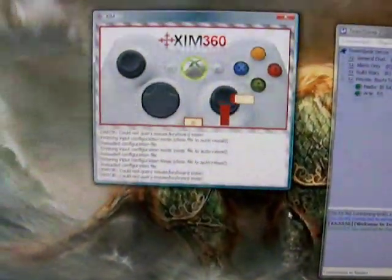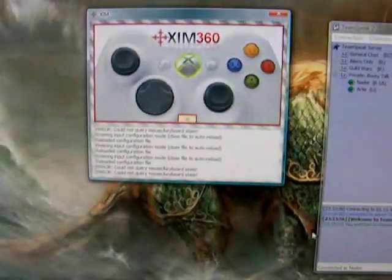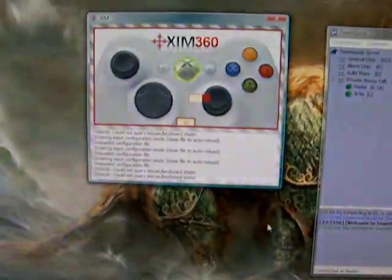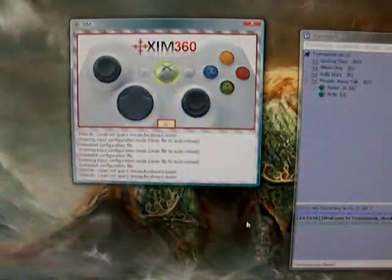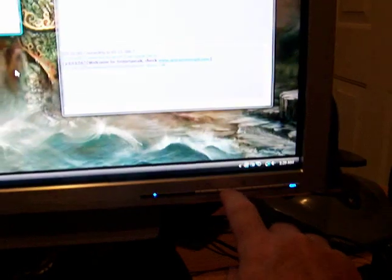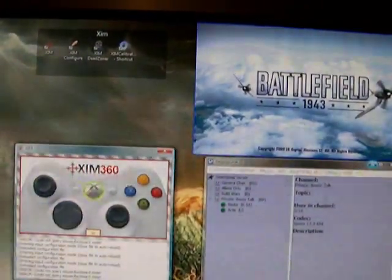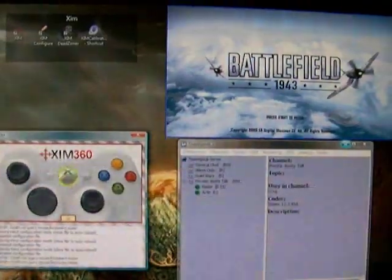There's the Zim controller. You can see when I move my mouse, the controller activates — it takes very little mouse movement at all. And then when you plug and play Battlefield, it shows in the upper right. I'm gonna stop this and get Battlefield started.